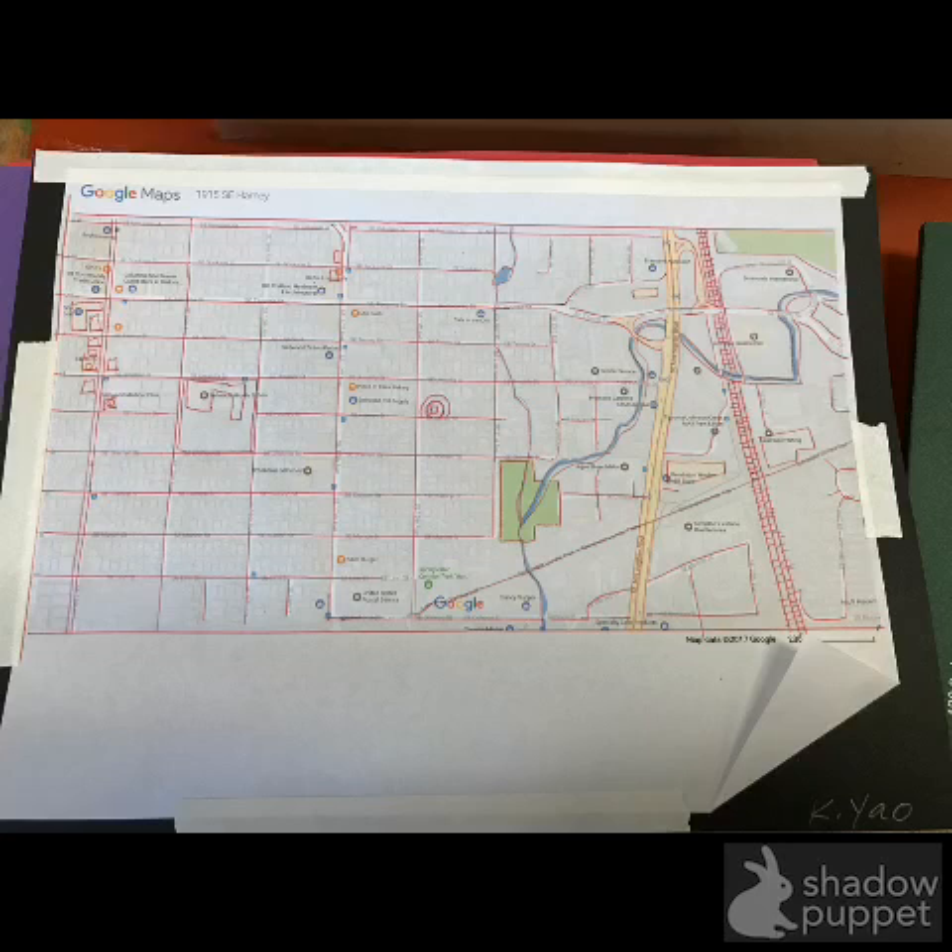We're going to play relaxing music, and you'll have rulers. Just patiently trace through all the important and beautiful things on your map that you want in your art. Let's get started by connecting you with the map of your choice. Thank you.